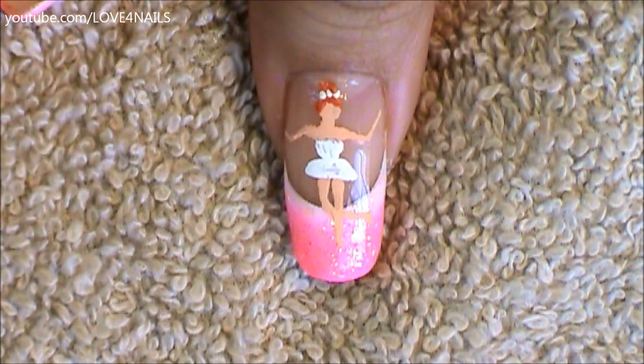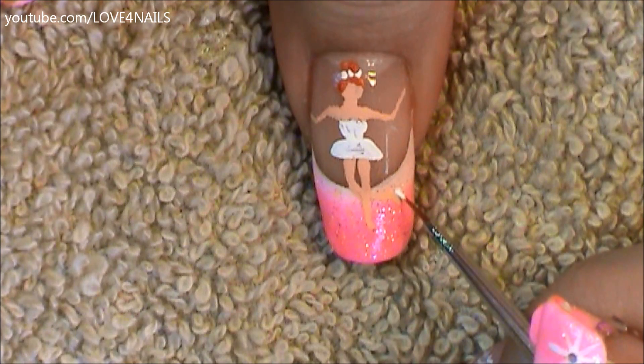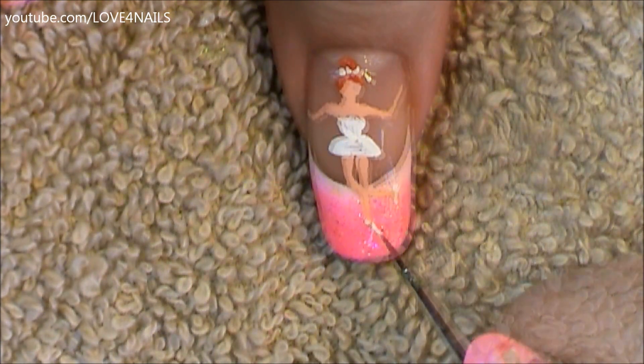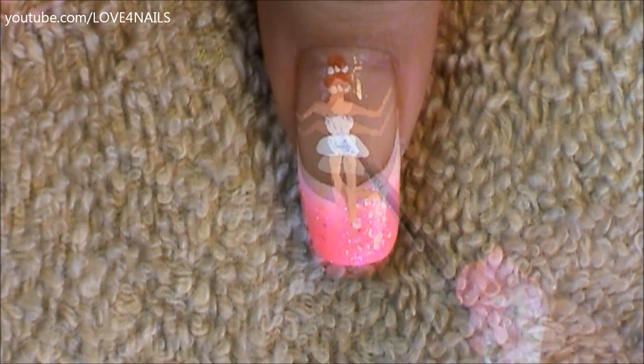Now I'm going to paint three little white dots for her ballerina crown, and a little bun in the same color I used for her hair. For her little shoes I decided on the color white — I'm very carefully using the little tip of my brush, going in and painting in those little white shoes.